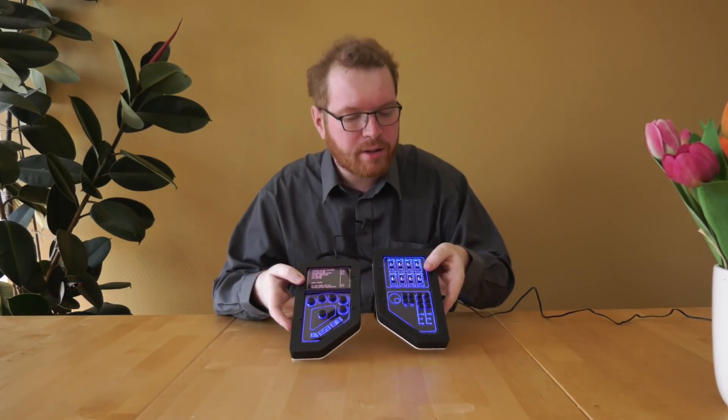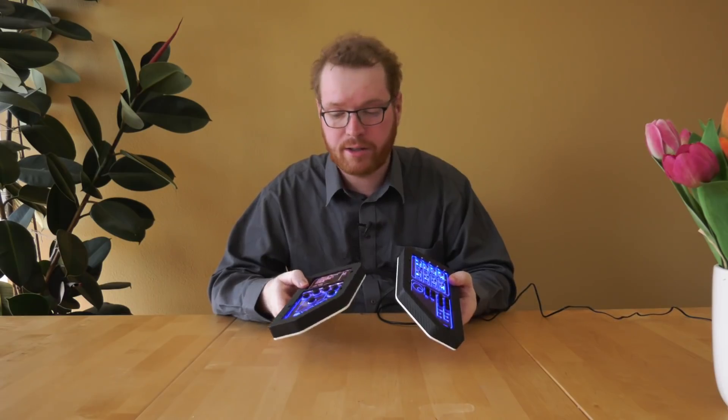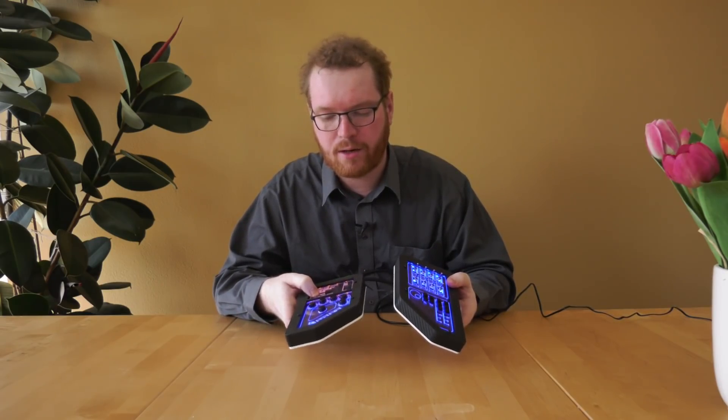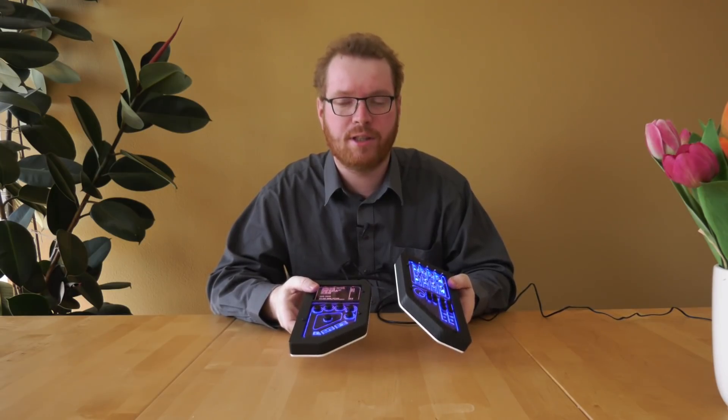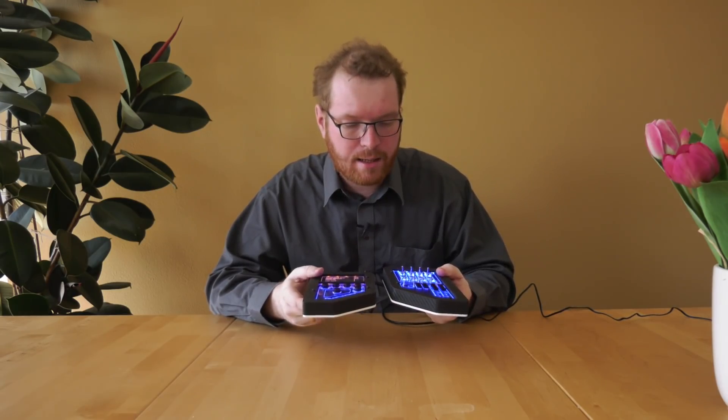Here we have them plugged in — as you can see, with a nice blue light matching the colors in-game, with the little display up here lighting up in red. There are no options to change the colors. These are the colors you get; you get what's in-game, and that's it.